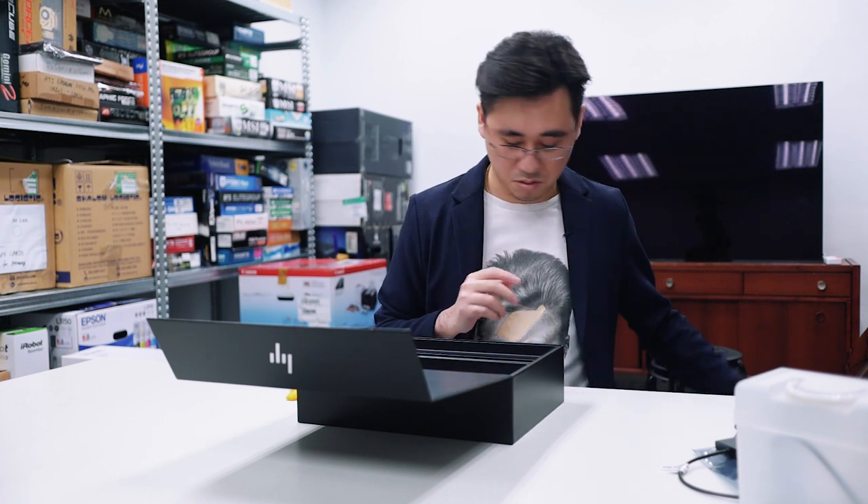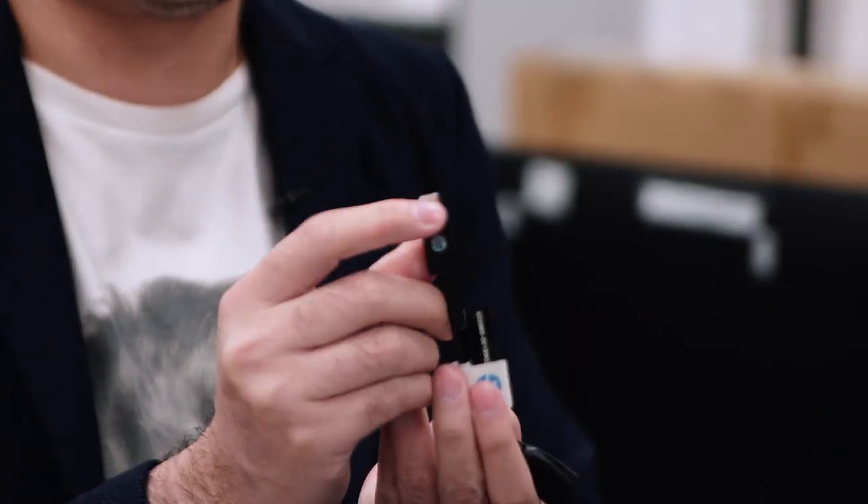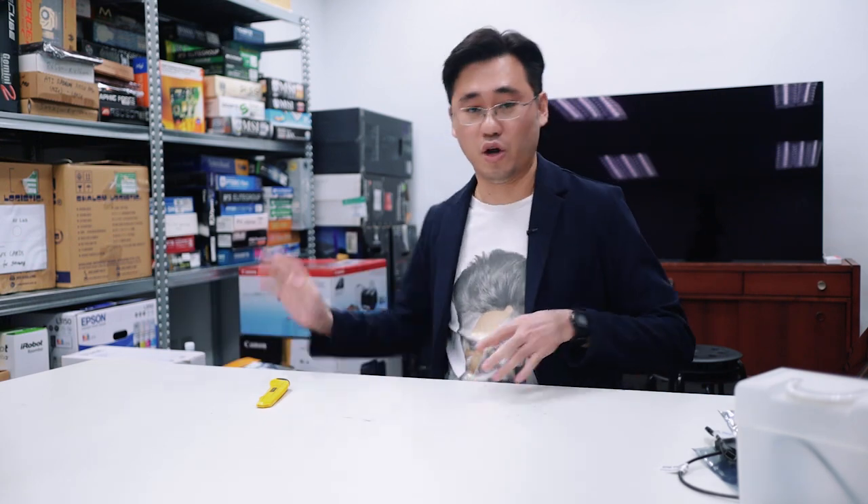And the power cable. The last thing here is another USB-C to USB-A dongle. Alright, so that's all in the box — let's take a closer look at the notebook.